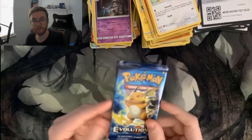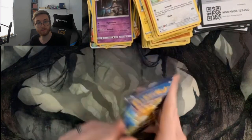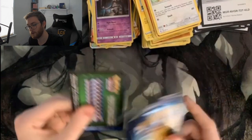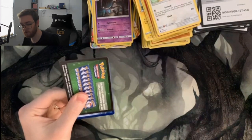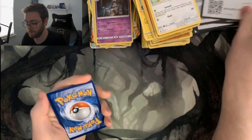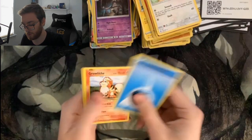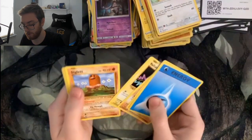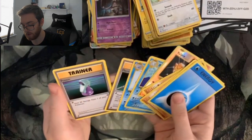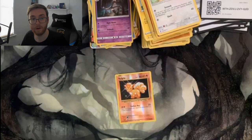This is the last pack of the whole opening — another Evolutions pack. Opened it wrong and spoiled it, sorry. We got Water Energy, Growlithe, Machamp, Electrodes Orb, Diglett, foil Vulpix, Dewgong, Poliwhirl, Maintenance, and Potion.